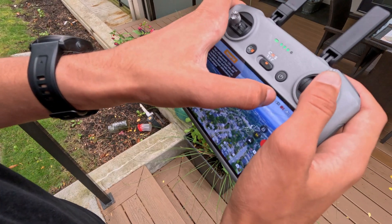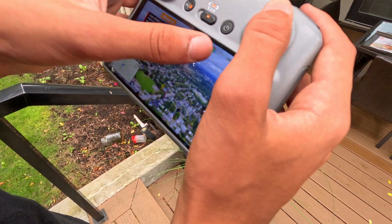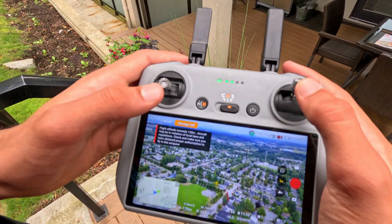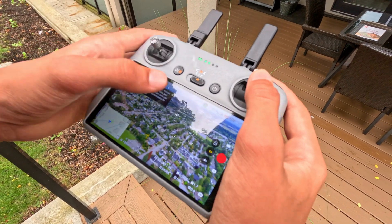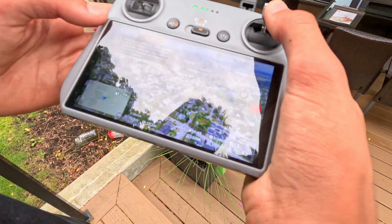Now we are at three bars of signal, so we're doing pretty good. We have good connection — it's in the white, no red, no yellow. As you can see, we're only about 400 meters away and it's very, very responsive. The battery is at 63% with still tons of battery to return to home, so let's bring it back.